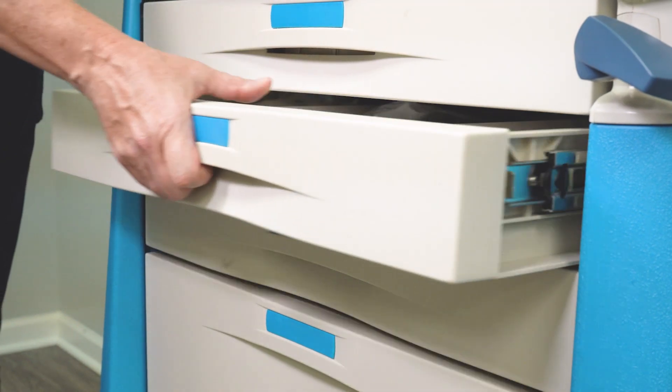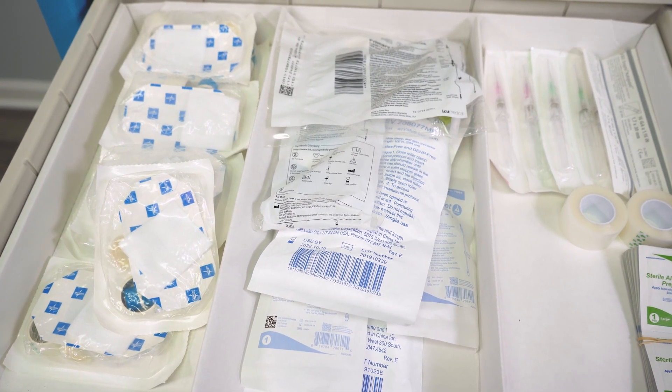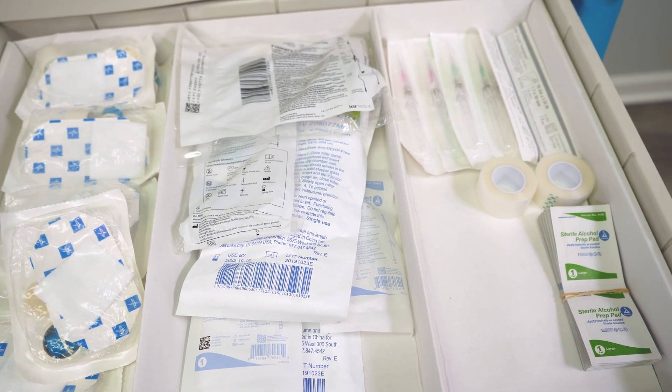The second drawer contains safety IV catheters with supplies to start an IV and administer IV fluids. Baxter, Alaris and Plum Pump IV tubing sets are included for safe administration of oxytocin.